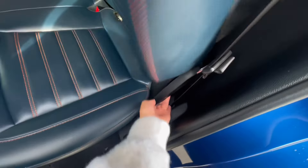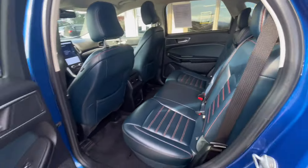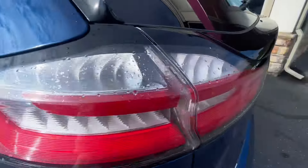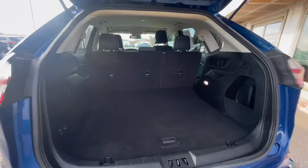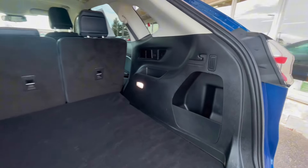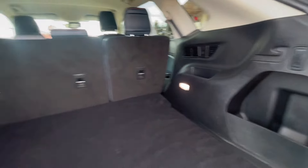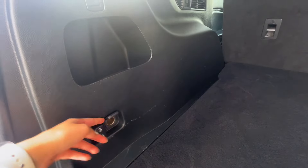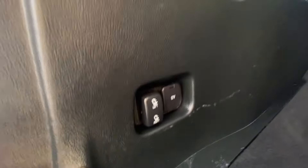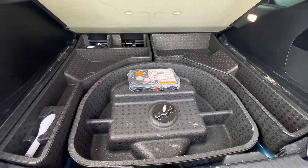For more storage, you can fold down the second row. Now let's check out the trunk area. There's a button with a handle to open the trunk. Back here you have organizers like hooks and bins for storage to keep you nice and organized. You can also fold down the second row seats right from the back by pressing the buttons, and there's a charging port right next to it. Underneath the divider, you have some tools as well as your spare tire.